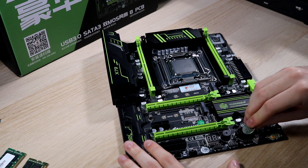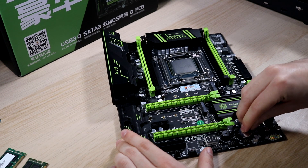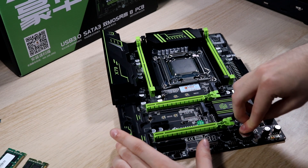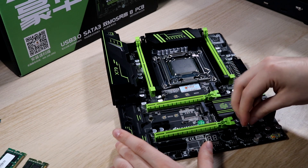Without the motherboard battery, you can still use the motherboard, no problem. However, any BIOS settings and things like that are going to be lost every time the computer loses power. So it's definitely worth picking up a motherboard battery if you need one.